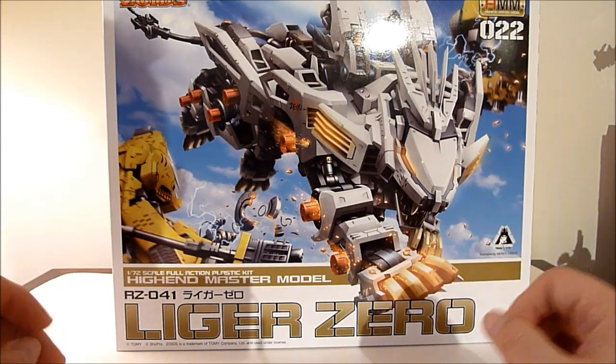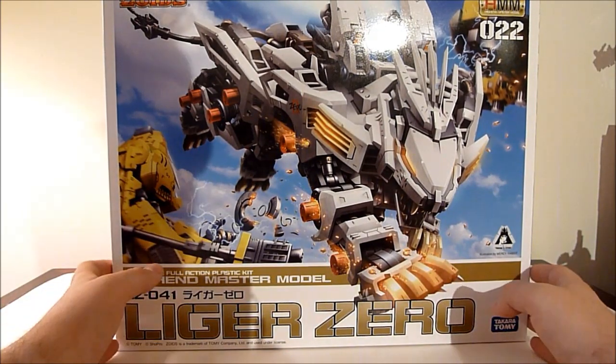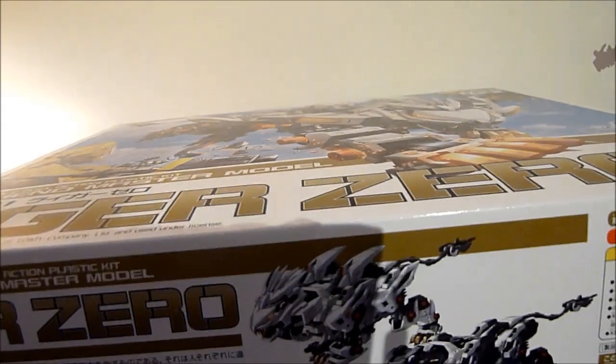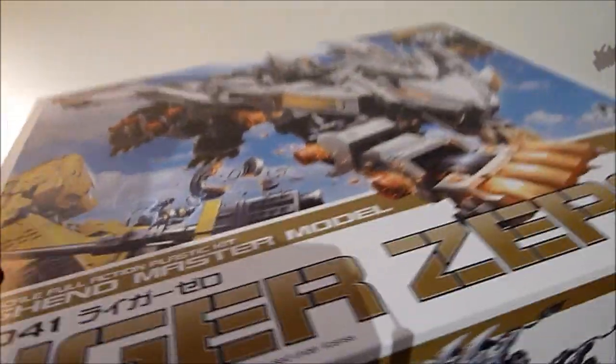It's a pretty big, pretty involved set. I picked this up on Ami-Ami and as you can see it's a pretty large box. There were many, many, many sprues in here and lots of small tiny parts.